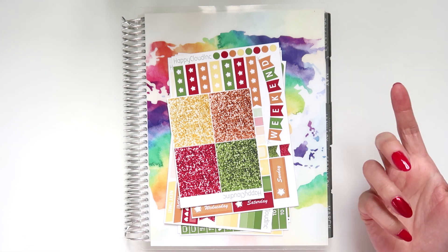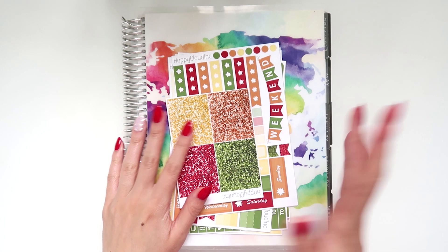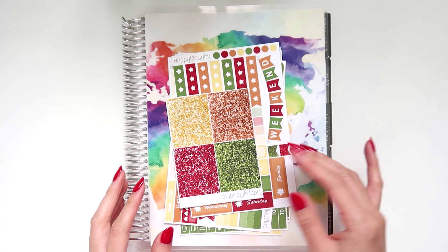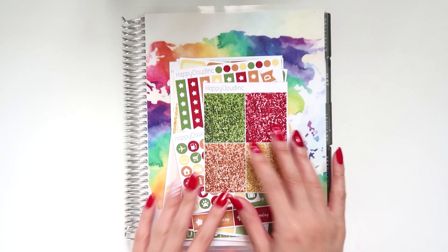And the best part is that I get to use them, I get to play with them, so I'm really really excited. This is a Christmas kit that you would have seen in one of my previous new release videos, and I'm so excited to actually use it.